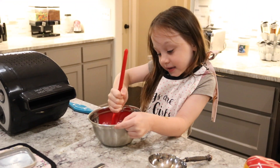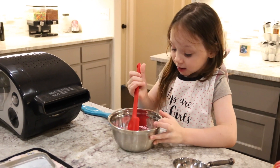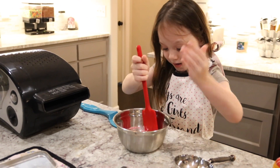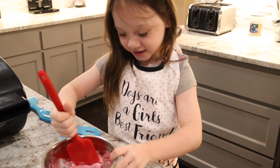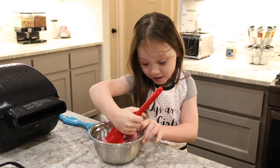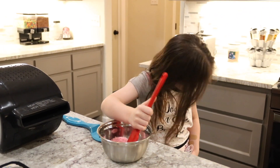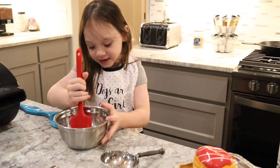And this is why this is here, but it's really hot. Can you guys read this? I don't know if you can see it. Dogs are girls' best friends. Is that your new apron? Yeah. And it says the same thing on my towel.